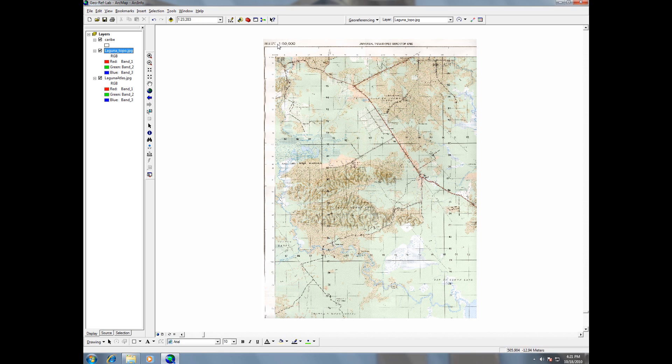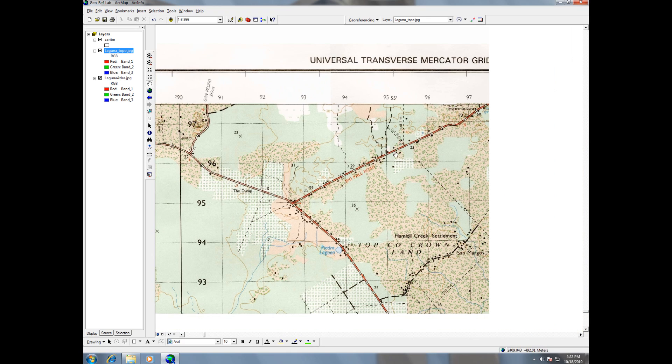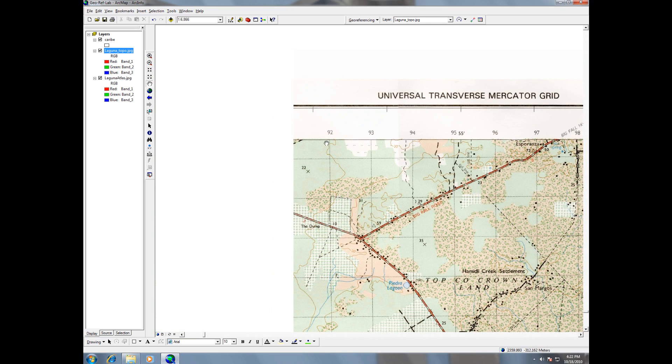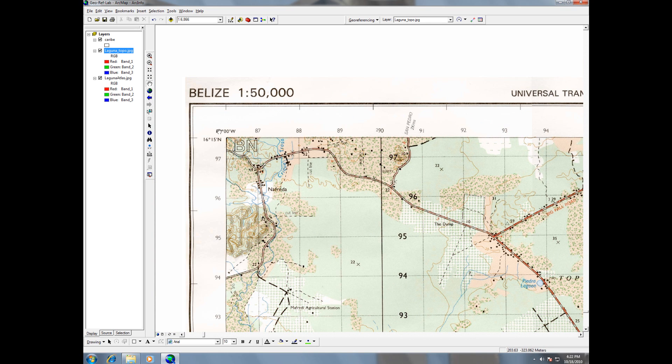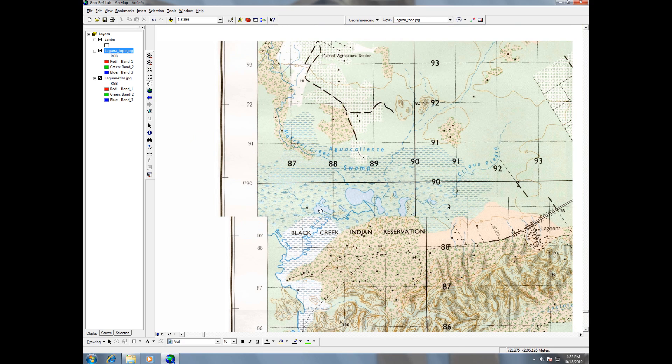One thing I noticed: the scale is 1 to 50,000. You can see here it's cropped out — this can happen because the scanner bed wasn't big enough, or it just got cropped, so we lost some information. We don't have the metadata at the bottom of the topo map, but we do have this scale of 1 to 50,000. Also, if we zoom in on the corners, we can see control points — decimal degrees — and UTM markers gridded throughout. That 55-minutes mark corresponds to 88 degrees 55 minutes west, and we'll be able to use all these as control points.